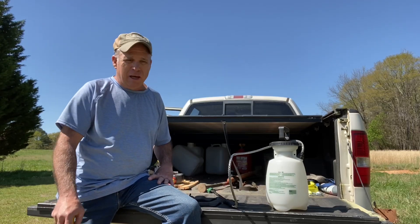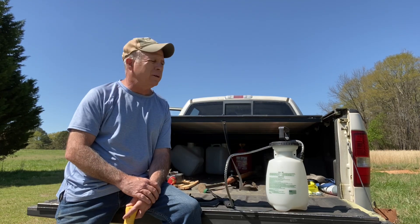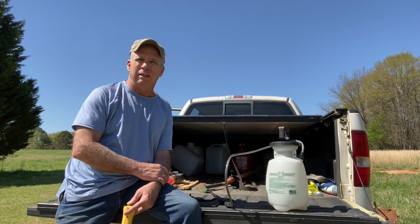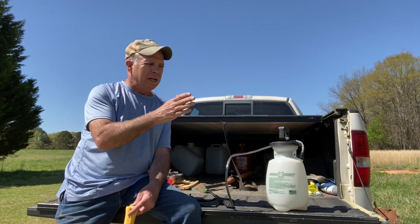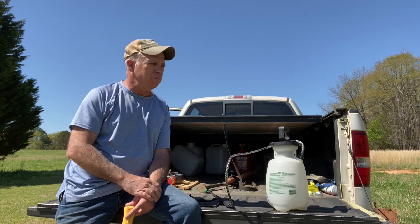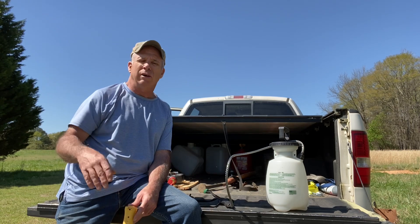Hey everybody, I'm out spraying some more Grazon today. I'm just doing a one-gallon sprayer with a little bit less than an ounce per gallon. I'm just doing some select targeted plants, mostly thistle that's starting to come up in certain areas.